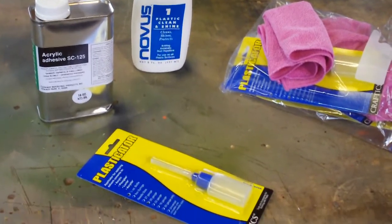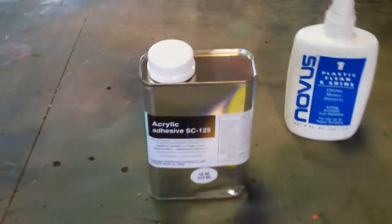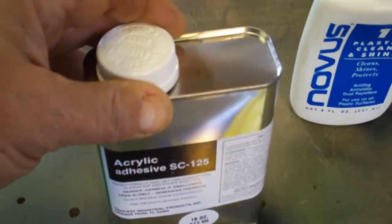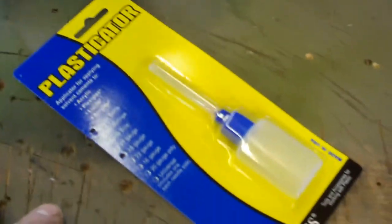Hey guys, just thought I'd show you some of the tools — sort of the bare minimum. You're going to need acrylic adhesive. There's different ones out there, but it has to be water thin. It's not a glue — it just melts the acrylic.